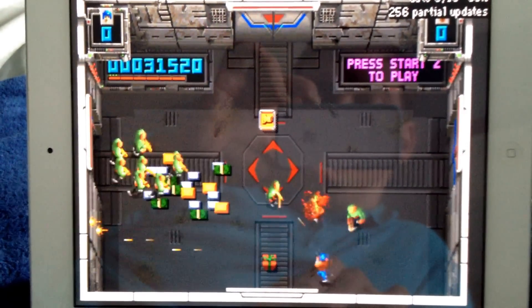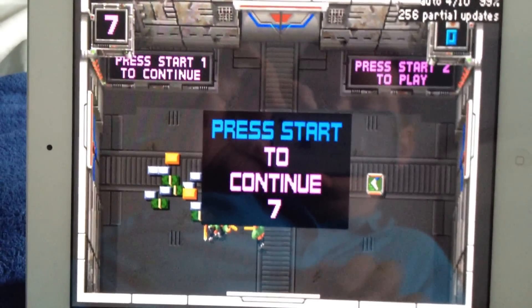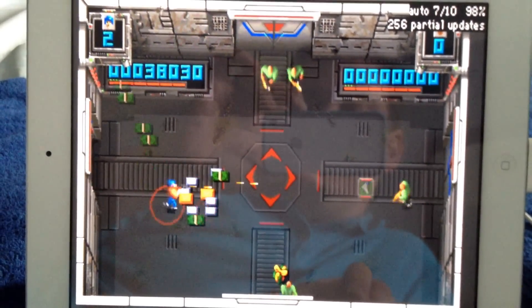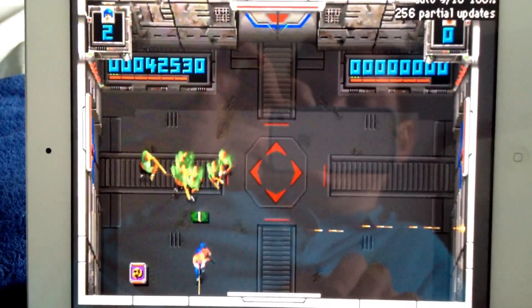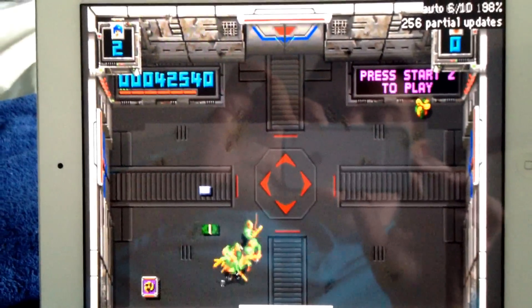The other nice thing is, if you have an HDMI cable or an Apple TV, you can AirPlay this out to your television and have all the arcade games you want on your big TV with the PS3 controller — it works awesome. If you guys have any questions or comments, leave me a message in the comments below and I'll be happy to answer them. Thanks for watching.